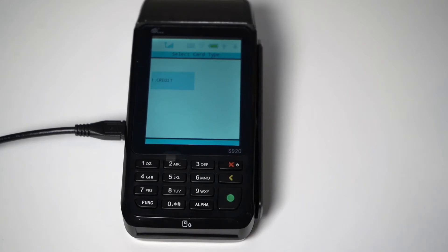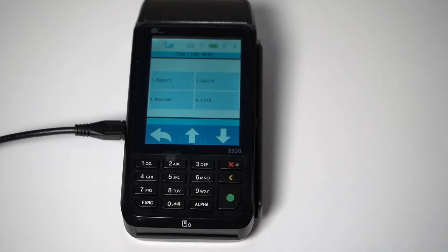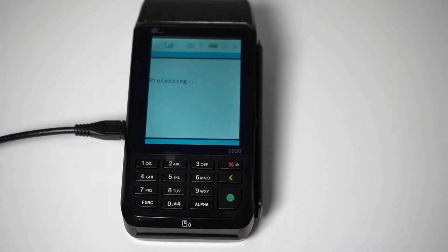When it comes to batching out your terminal for the day, you may be on auto-batch, which means your terminal will batch out automatically at the same time every night. However, if you would like to manually batch out, start by pressing the Function button on the bottom left-hand corner of the terminal's keypad. Tap the Batch option on the touchscreen, then tap Batch Close, and the S920 will print your batch receipt.